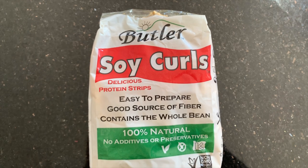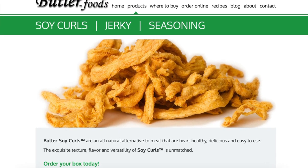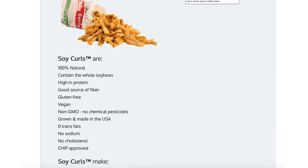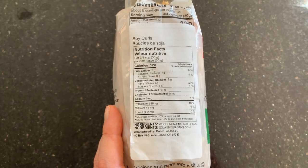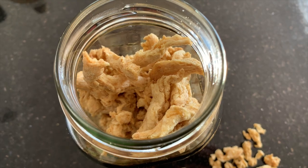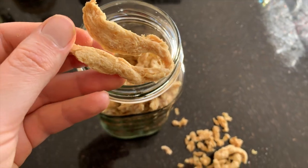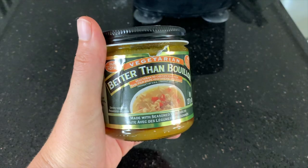Number one is going to be soy curls. These are a product I started using maybe only a year ago but I absolutely love them. They are super easy to use, non-GMO, and actually made from whole soybeans, so they're even considered a whole food. They're also great because you can store them in your pantry — they are shelf stable and don't need to be refrigerated.